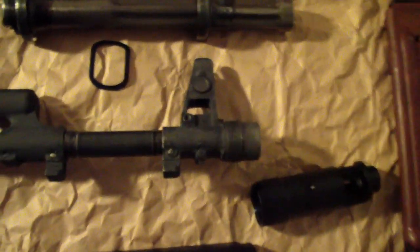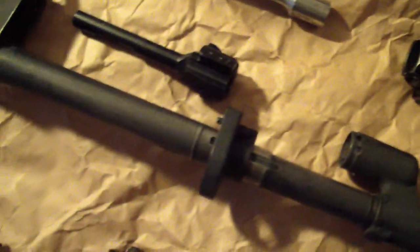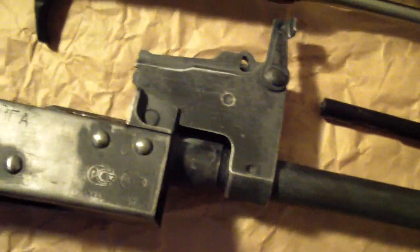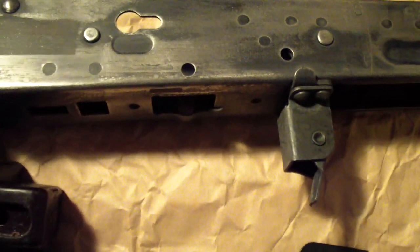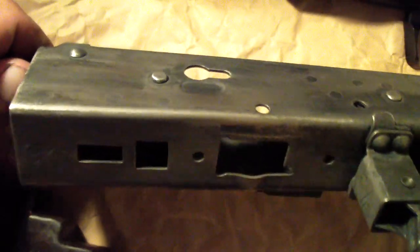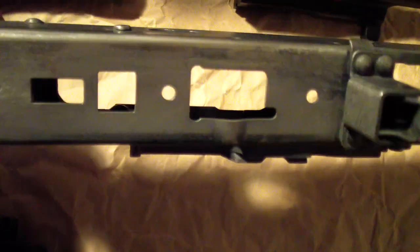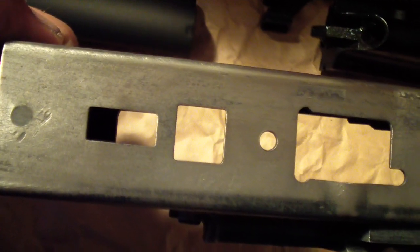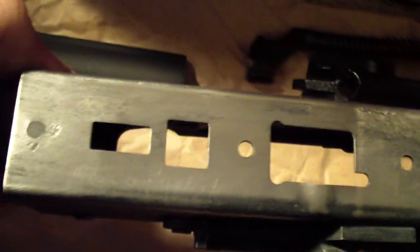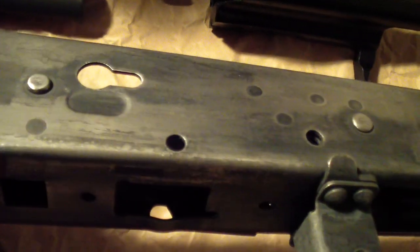Otherwise I just wouldn't be satisfied — I like it to be exactly how it should be. Moving on down, nothing really has changed. You can see that I've obviously removed that plate in the original trigger group of the sporting configuration, and you can see the hole right here where the trigger is supposed to go. It was back here. So now that I have that all removed, I'll be able to install everything correctly, like the regular trigger guard and all that.